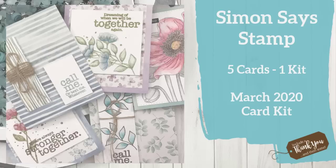Hey everyone, it's Desiree, and I am here with the Simon Says Stamp Card Kit for March. As always, we are going to create five cards from one kit.